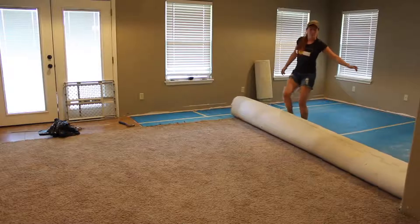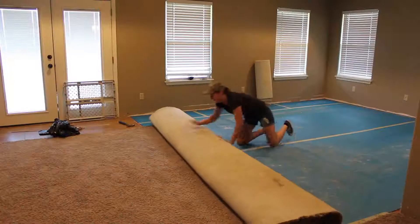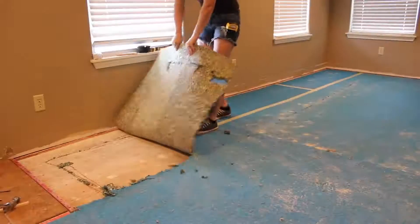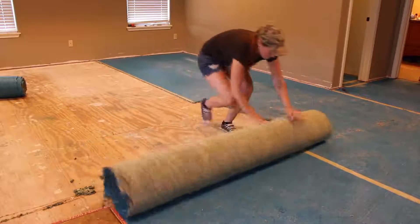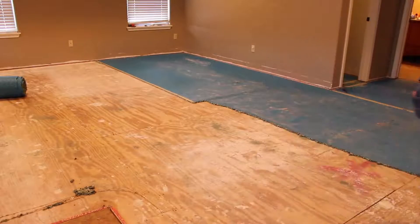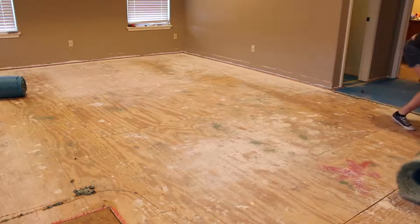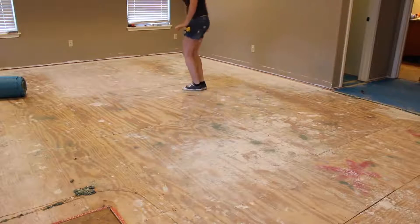Or you can do like me and get impatient and try to roll up half of the room in one roll — but it is surprising just how heavy carpet is. Next up was removing the foam, which in my case was very easy because instead of being held down by staples, it was held down by adhesive on the outer edge. But if yours is held in place by staples, you will have to go through and remove every single one.